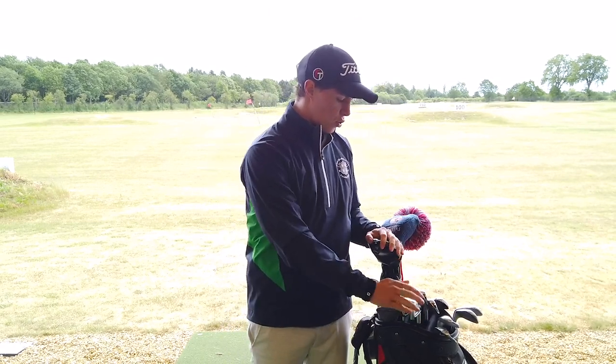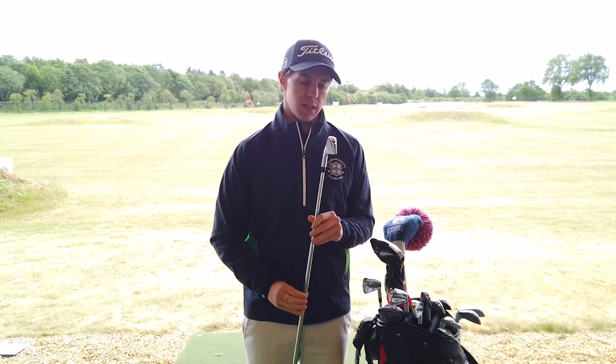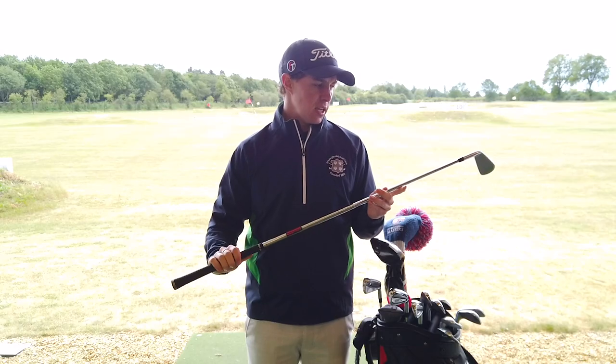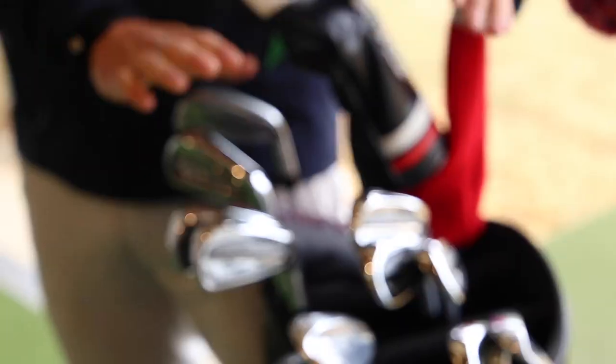Then we move down to the irons. From 4-iron to pitching wedge I'm using the Titleist T100. I used to use the AP2, which is the equivalent model, and this is the new version of it. The flight profile was the thing that made me want to change — not a great deal of distance increase, maybe a yard or two, but the ball flight profile really suited me. I've got KBS Tour VX 120 gram shafts at standard length, Golf Pride Tour Velvet grips, and across all of the irons I'm on a two degree flat lie angle, which helps me hit the ball as straight as possible.